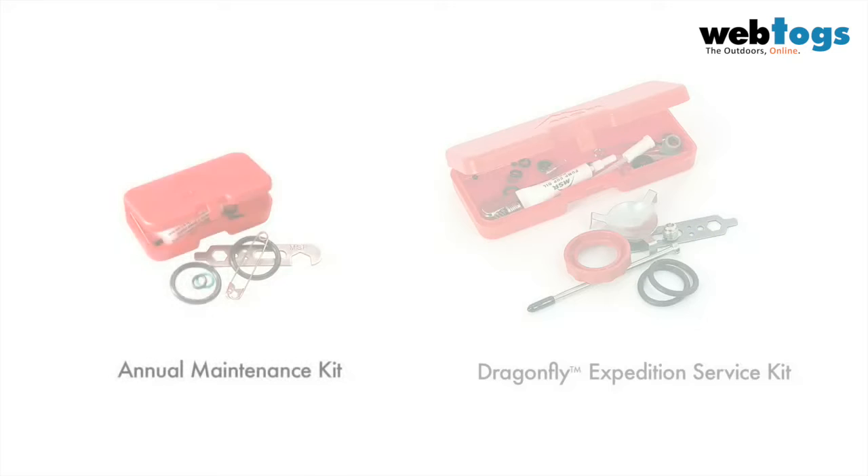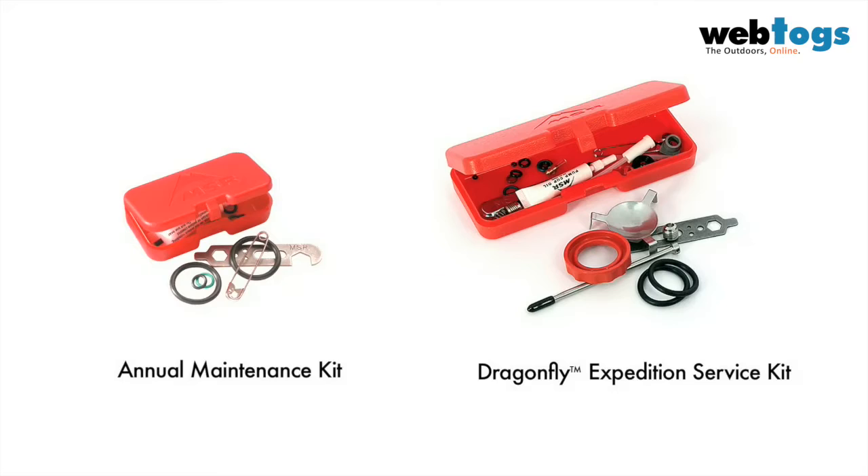Maintaining your MSR stove ensures safe and efficient performance. Two types of maintenance kit are available for each model of MSR liquid fuel stove. The annual maintenance kit includes tools and parts needed to perform standard maintenance on your stove and pump. The expedition service kit includes everything you will need for a comprehensive maintenance and repair solution.